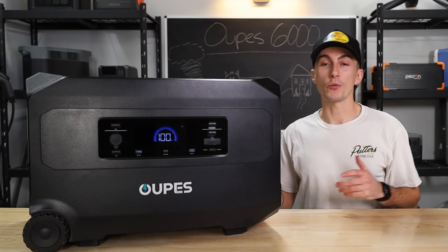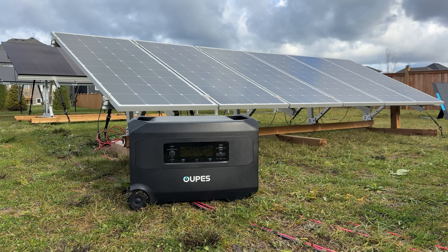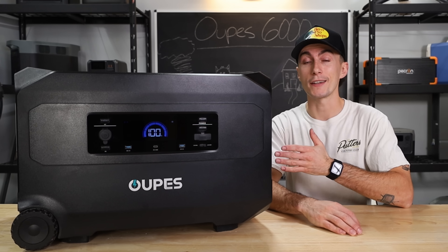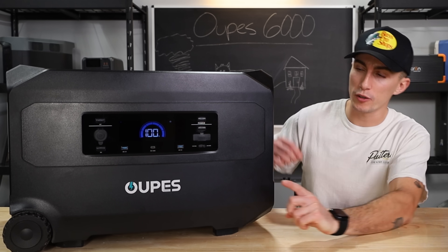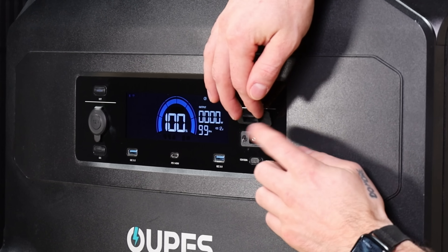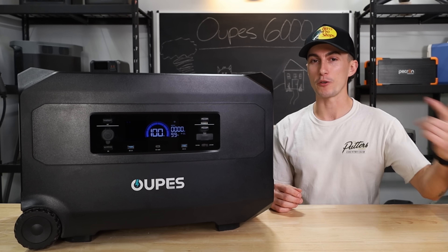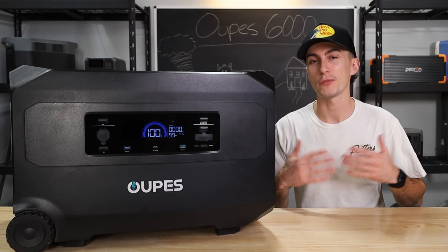There are a few things we don't love about this power station. The first is that the solar input is an Anderson cable, which means most generic folding solar panels won't plug directly into this — you'll need adapters or OOPS-specific panels. That's weird because right on the front you have an XT60, which is a very standard plug and the standard solar input. So the fact that they put one on as an output but make you get adapters for your solar panels is just a little strange.